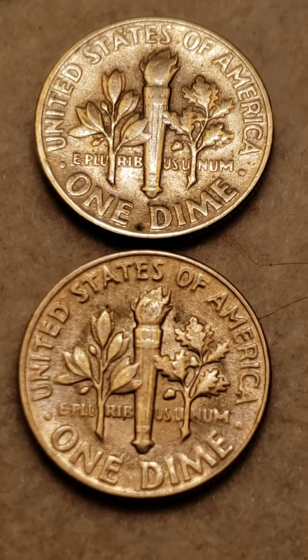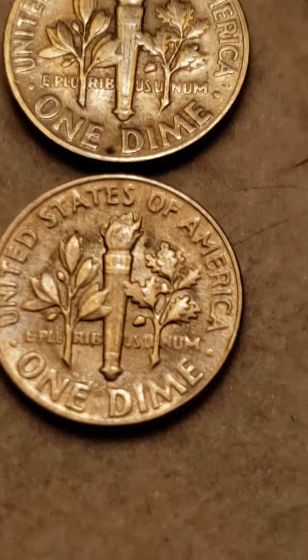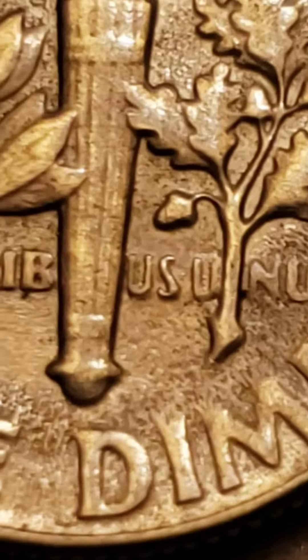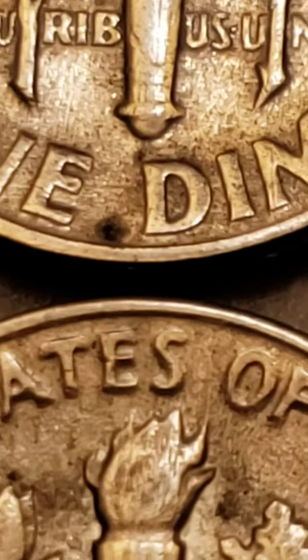Hey guys, we got ourselves a couple of Roosevelt dimes here from 1967. Take a look at this guy here — we do get a little bit of a band. They are noticeable bands.